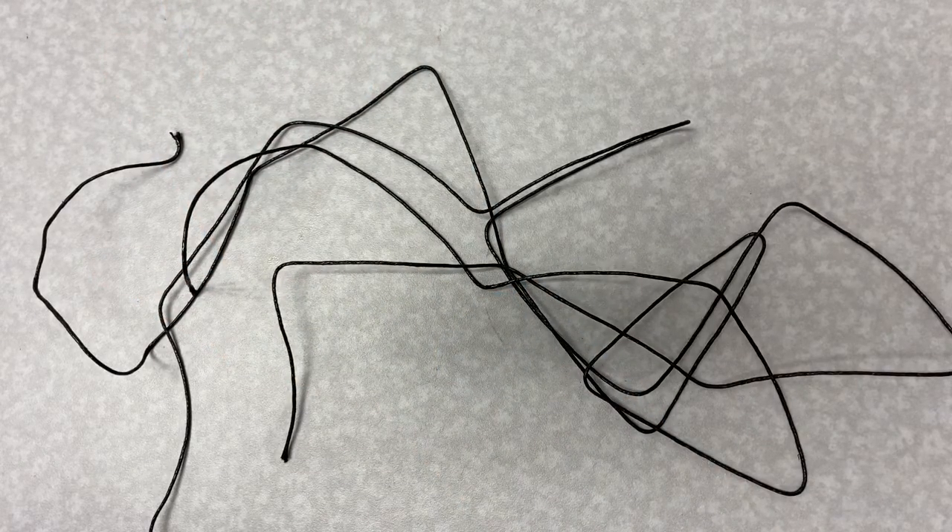Next we will be making a square knot bracelet. For this you will need the two strands of longer string and the bead from your kit.